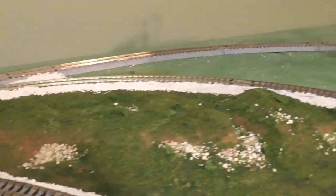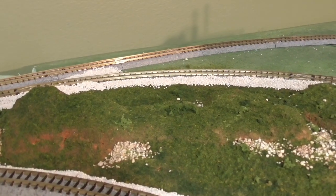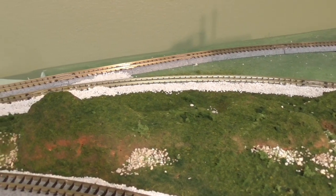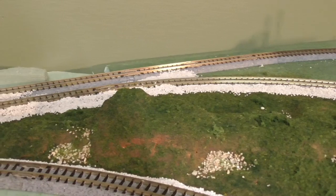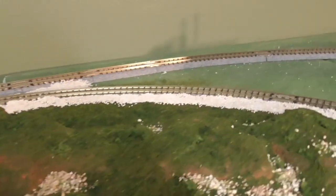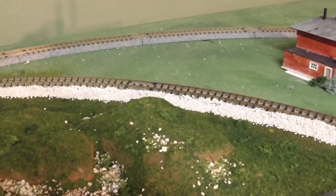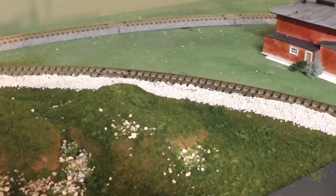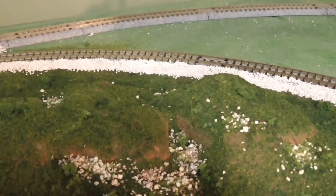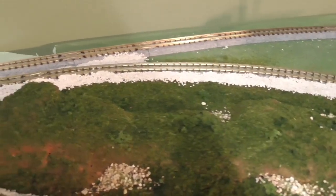Like I said, I used some florist foam — say that ten times. You can just mold it with your hands. I basically just wanted some slight elevation and to try a different type of ground foam and static grass. I don't have a static grass applicator, but adding it in there just gives a little bit of texture. And then some slightly bigger talus to put in there. I think it turned out all right — let me know what you think.